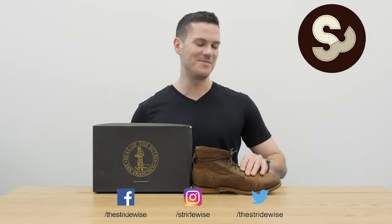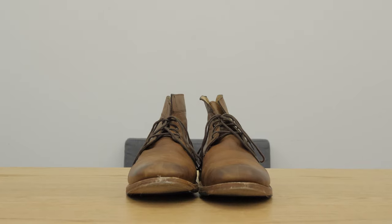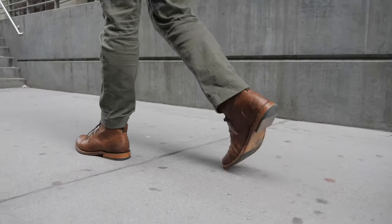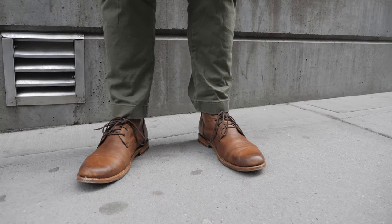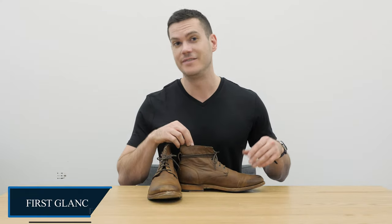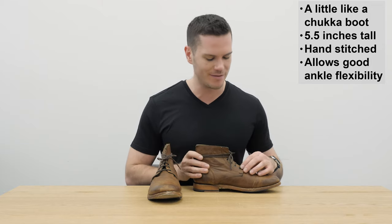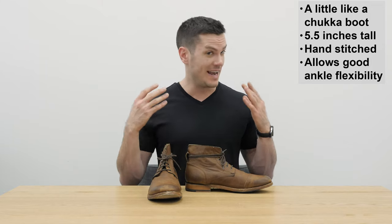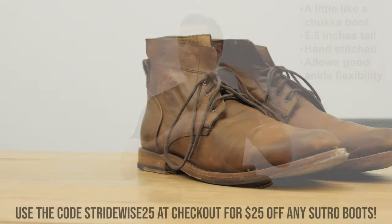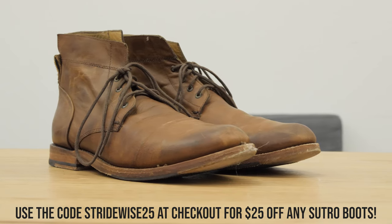Hey, what's up guys, this is Nick at stridewise.com. Today I'm taking a look at the beeswax-filled Alder Honey boot from the San Francisco based company Sutro. The Alder Honey boot is developed with beeswax, which isn't that uncommon for leather, but it's still a pretty cute name. This is like a quasi-chukka — it's not quite a chukka boot because those usually have three pairs of eyelets; this has four. You could call it an ankle boot, but it's relatively short — less than five and a half inches tall.